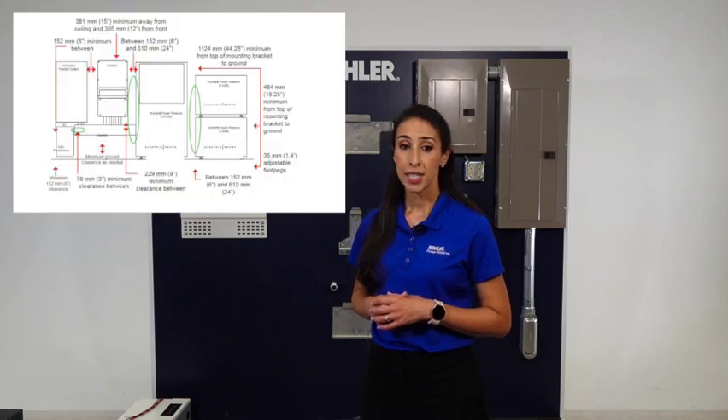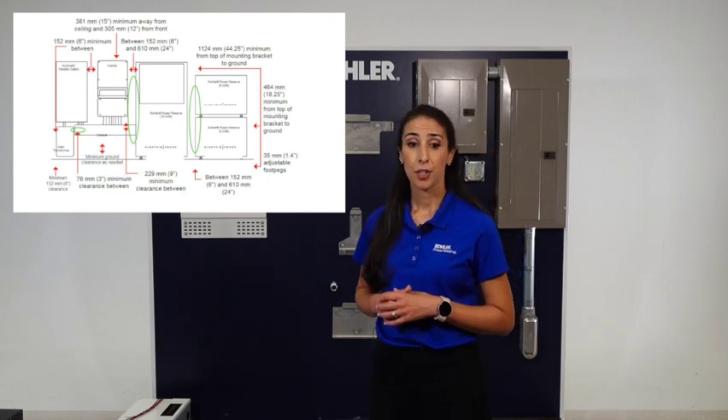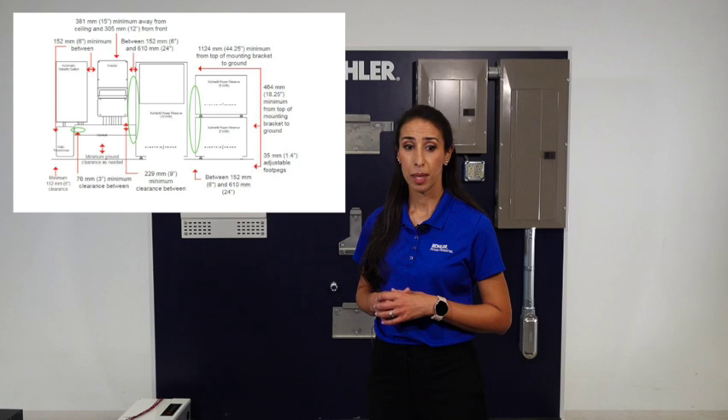The first step to installing the Kohler Power Reserve is laying out the locations for the wall-mounted support brackets of the inverter, main enclosure, ATS and expansion enclosures, if applicable. There are specific dimensions that must be met between the components, as shown in the on-screen image.